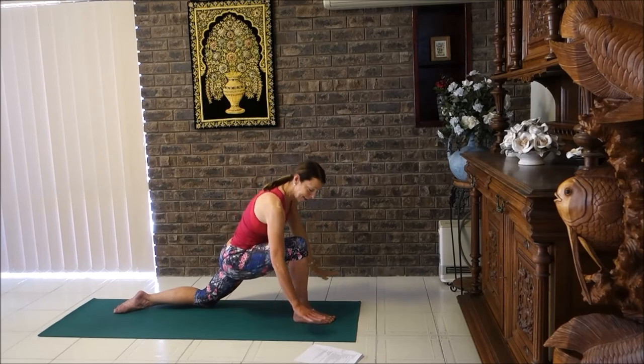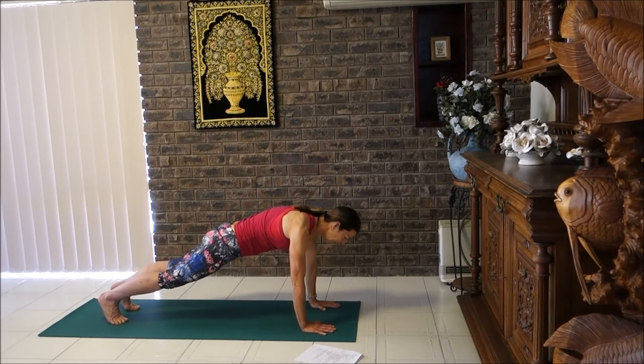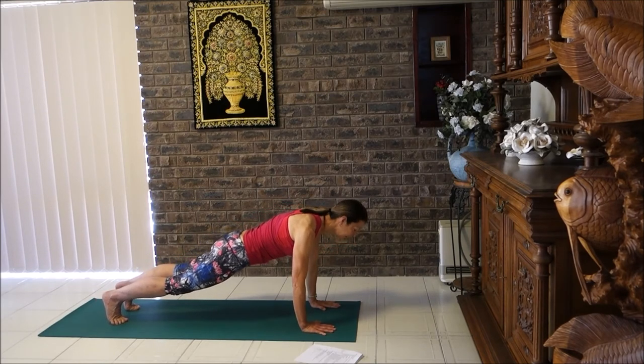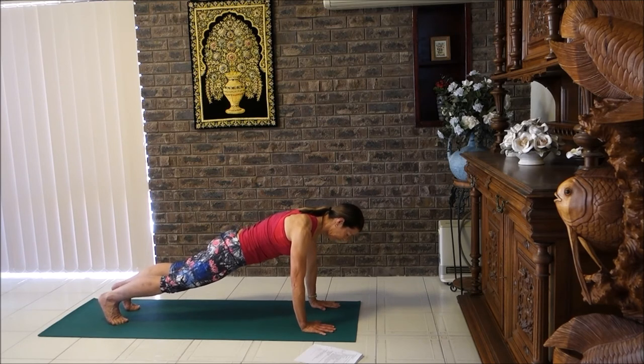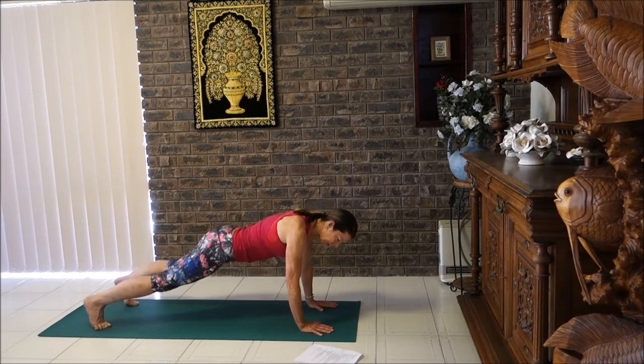Lifting up, place the hands on the floor, tuck the back toes under, front foot back into a plank. Pause here for a few breaths — knees to floor if you need to. Slide shoulders to hips, tighten the tummy, lift up through your armpits, engage the sides of your body. Three big breaths. Breathe in, then breathe out, bring yourself down to the floor. Breathe in — cobra. Tuck toes under, breathe out into down dog.